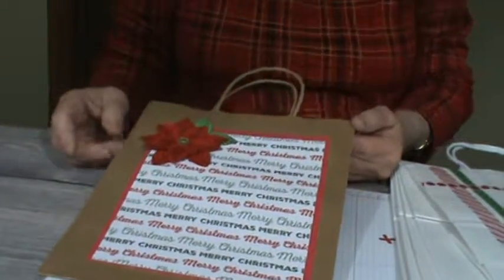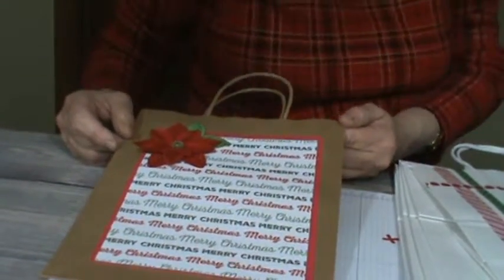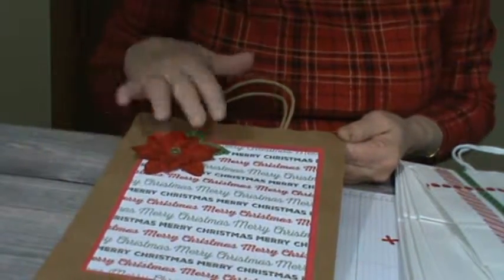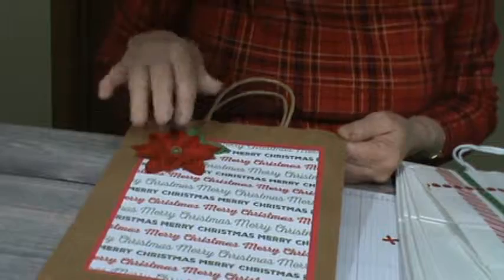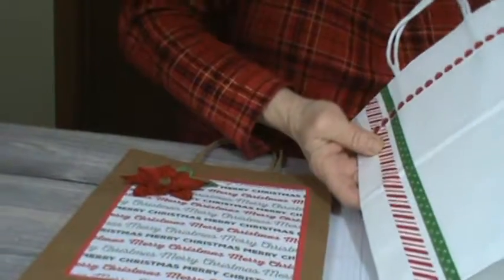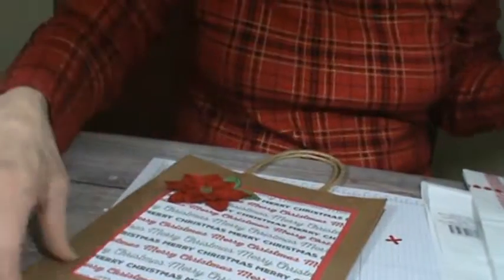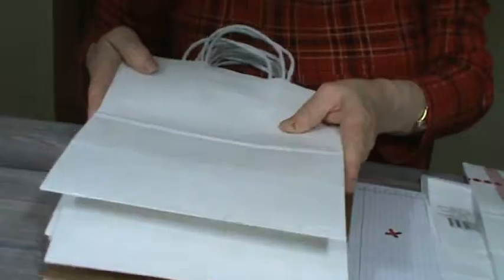This is not Stampin' Up, but any Christmas paper that you can find that you think will work with it will be perfect. The bags are ones you get in a craft store — they come in a package of like 13. You can buy the brown paper ones or you can buy the white.